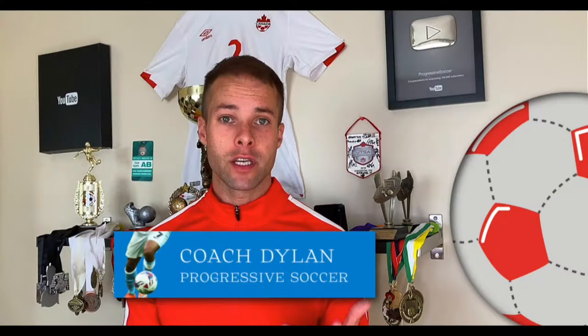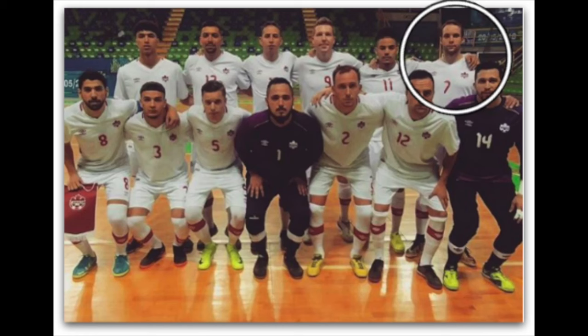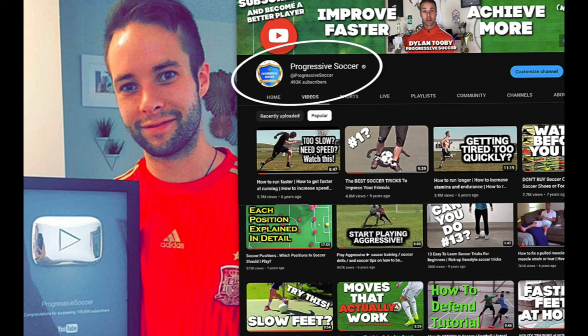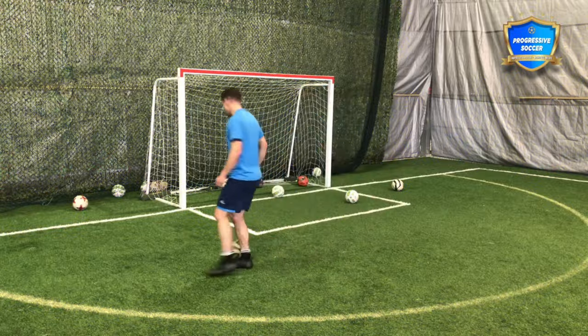If you don't know about me, I used to be a huge underachiever, but through obsessive self-improvement I found my success. I earned a college scholarship, played for my national futsal team, and built a YouTube channel with over 100 million views. I've helped players worldwide and I'd love to help you improve faster and achieve more. So those would be the juggling drills — 25 touches and beat your record on alternates.